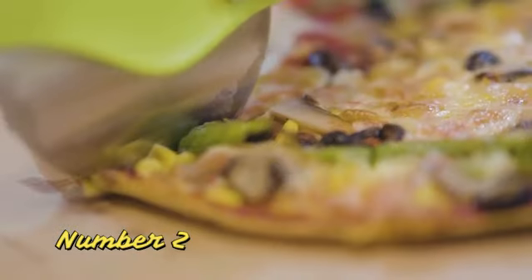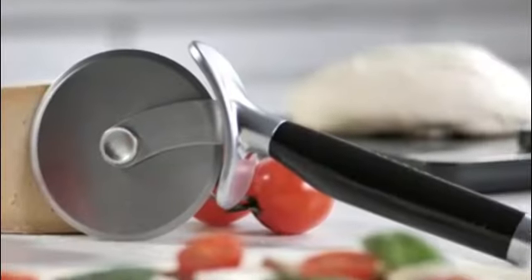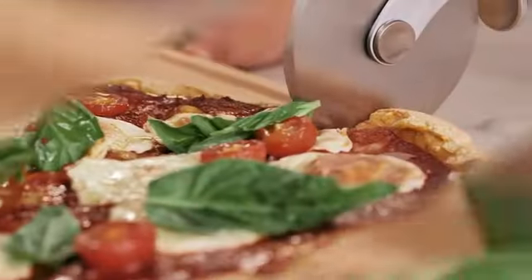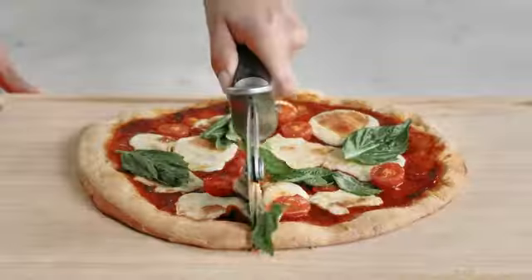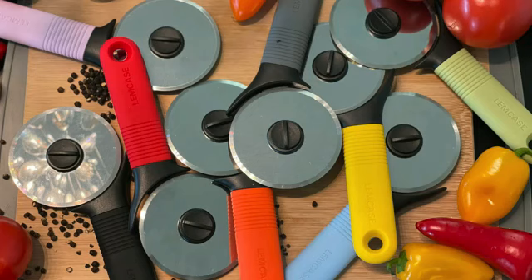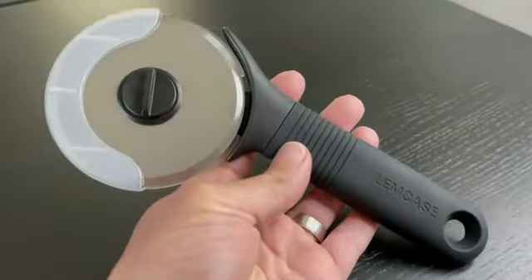Number 2: The OXO GoodGrips large 4-inch pizza wheel is a remarkable addition to any kitchen utensil collection. With over 10 years of experience in reviewing products, I can confidently state that this pizza wheel offers exceptional performance and durability. One of the standout features is its ergonomic design — the large 4-inch wheel effortlessly glides through pizza, making it easy to slice through even the thickest crusts. The handle is made of high-quality plastic, providing a comfortable and secure grip, enhancing the overall slicing experience.